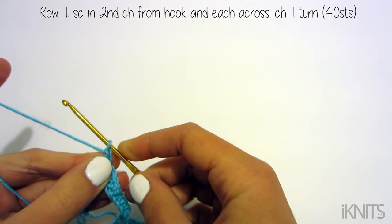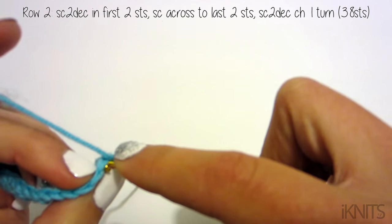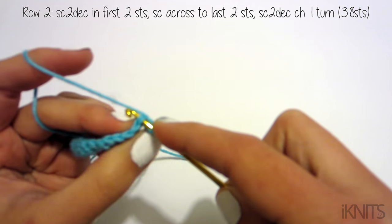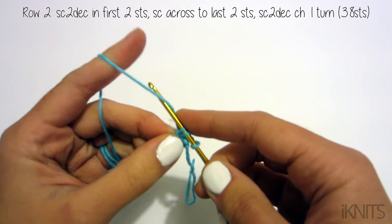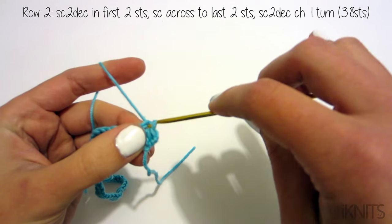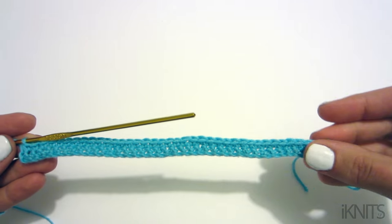Now we chain one and turn. We are going to decrease two so we'll have 38 stitches at the end of this row. To single crochet decrease: go through the first stitch, yarn over, then go through the second stitch, yarn over — now you have three stitches on the hook — yarn over and go through all three. Then single crochet all the way to the end except for the last two stitches, where you do the same single crochet decrease. This is what mine looks like.